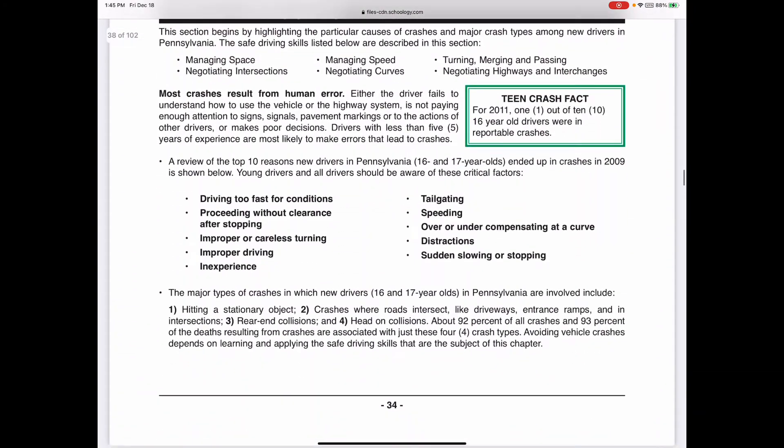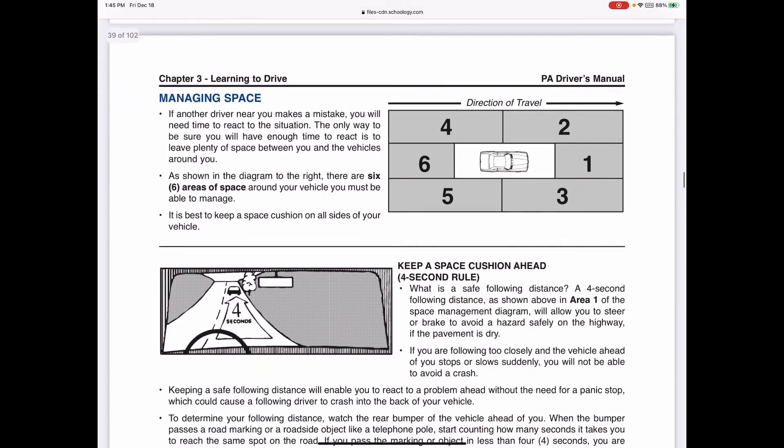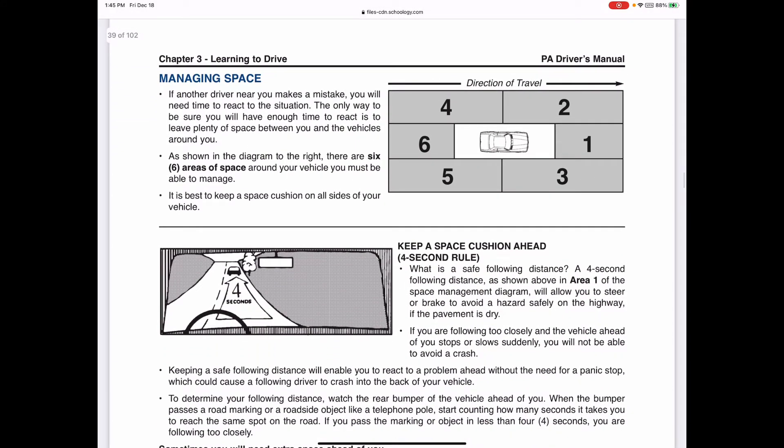We'll skip over the alcohol section - there won't be questions on that. Now we get to the important part: driving zones. This is like chapter 11 of the textbook but more specific to Pennsylvania. Give me a thumbs up if you're on 'Managing Space' for the driving zones. There are six driving zones; zone one is directly in front of you and that is your main focus point.